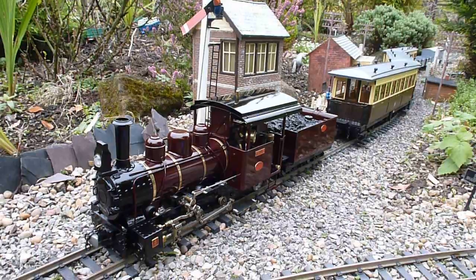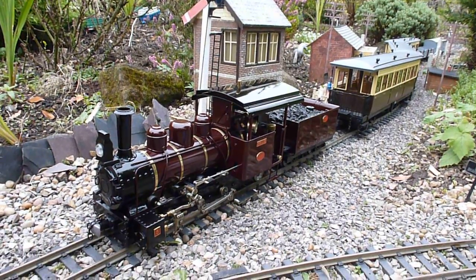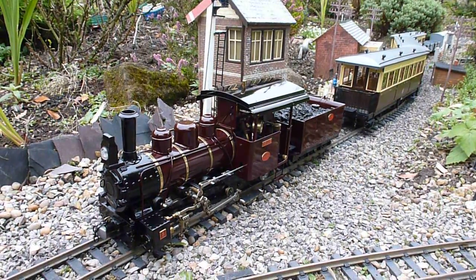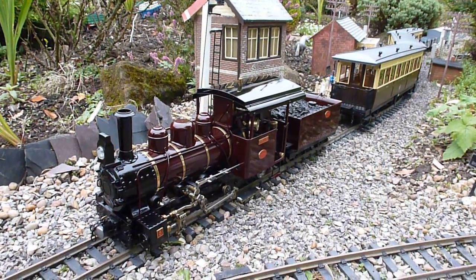Welcome to the Elm Tree Line. I've had a few requests recently from people asking how my live steam locomotive is powered, how it runs, how to set it up, and whether they are easy to operate.